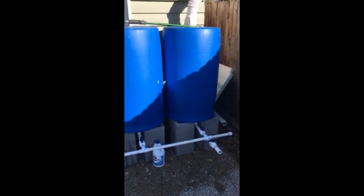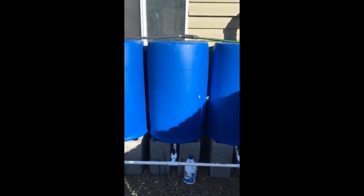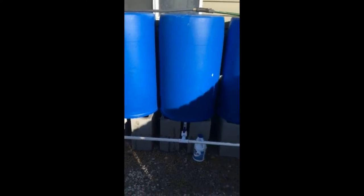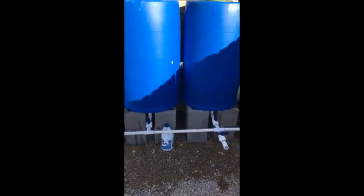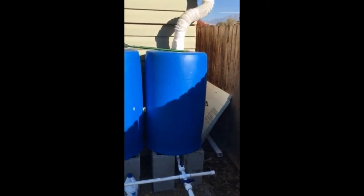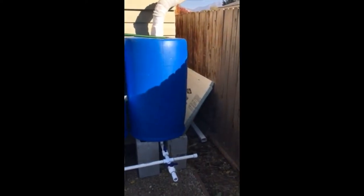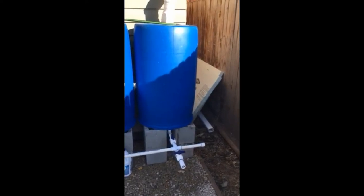These little vent holes should allow the water to equalize in all four barrels. The other thing we did is rinse these barrels out — they had some pretty strong vinegar in them. We're going to fill all four barrels and put a generous amount of bleach in them, let it sit for a week or two, get sun bleached, and clean those barrels out. Then we'll empty them and be good to go for our first rain collection.